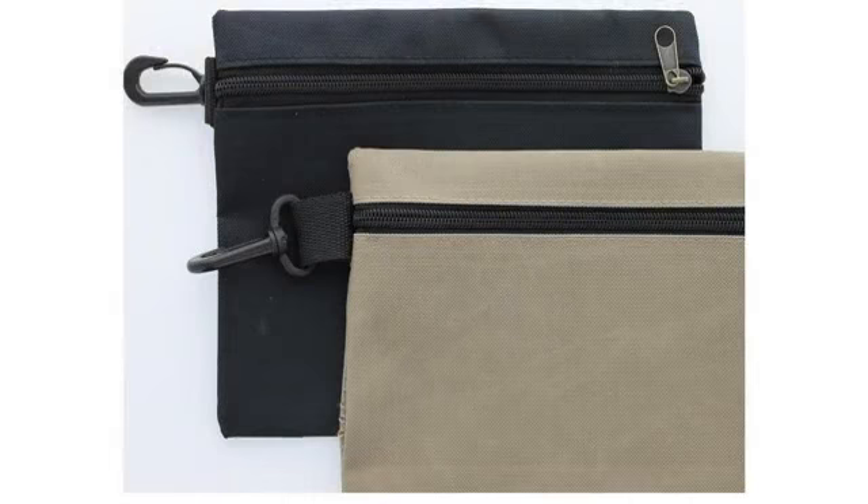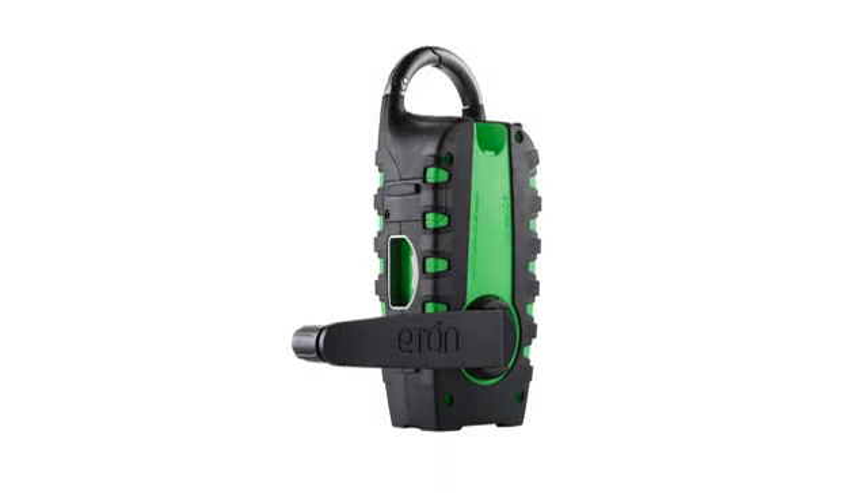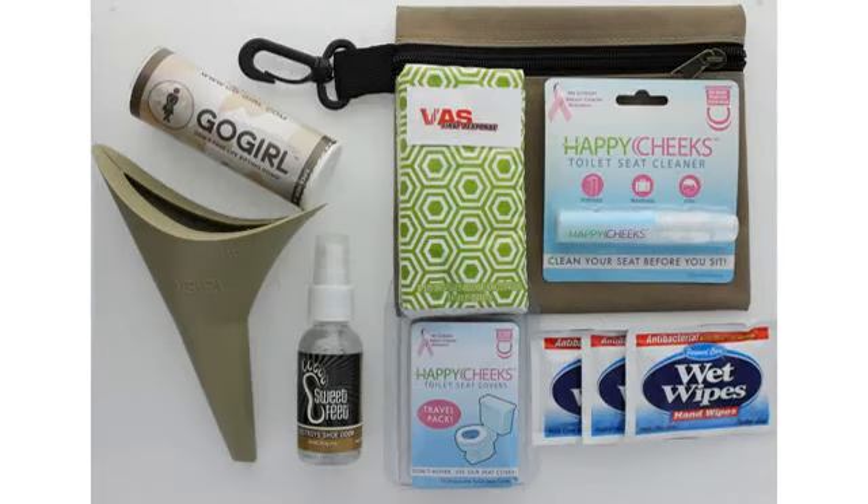Yes, first aid kits expire, so be sure to check the dates on the items in your emergency kits and replace them if you need to. Things like band-aids dry out and stop sticking, so it's very important to make sure you have a kit in good condition. This kit is quite compact, so it fit nicely into the backpack with the other emergency items.